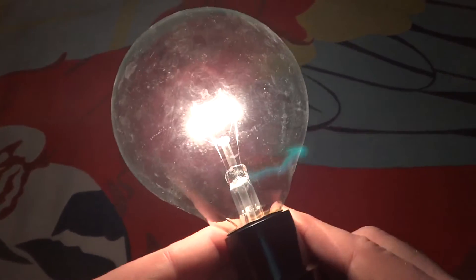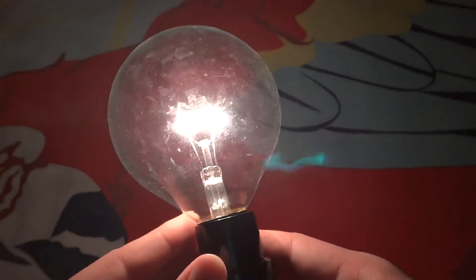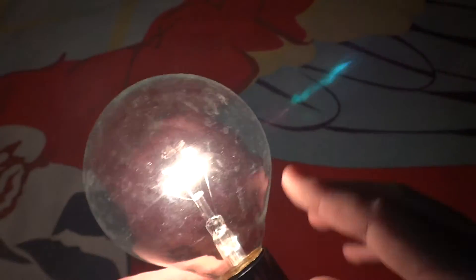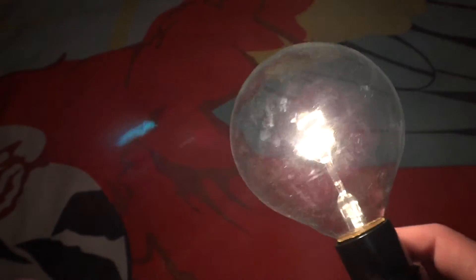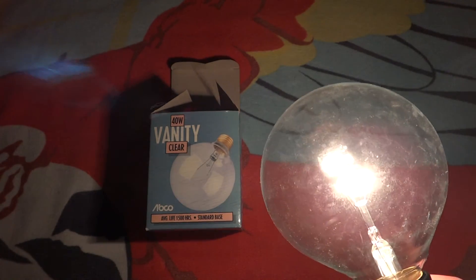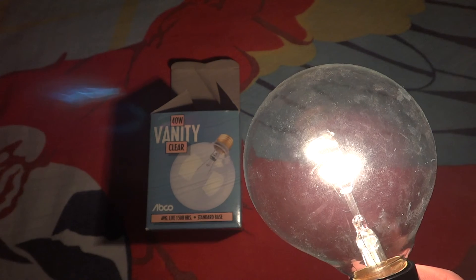G30 is quite an interesting shape you don't see too often. Overall, a pretty unique bulb — could be cleaned up though. Anyway, I hope you enjoyed this video of my ABCO 40 watt G30 incandescent clear globe bulb. Please comment, subscribe, and thank you very much for watching.